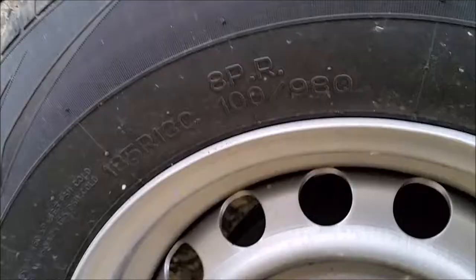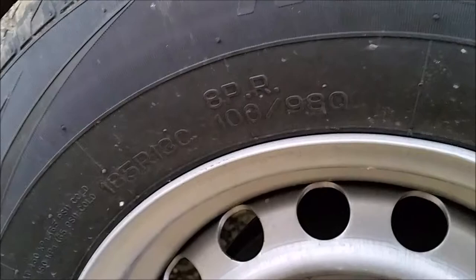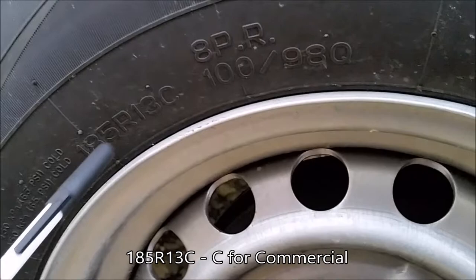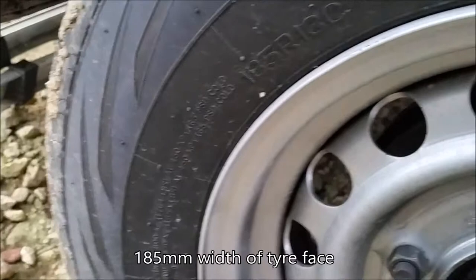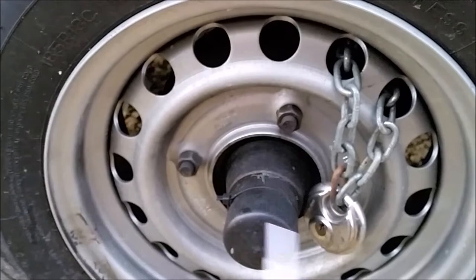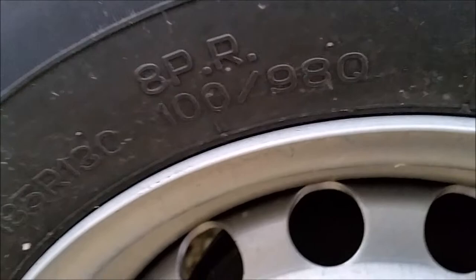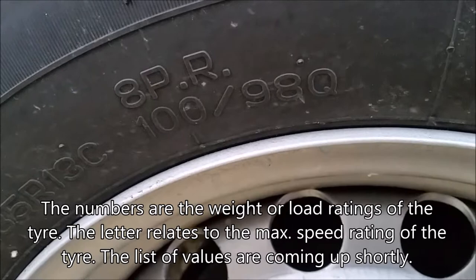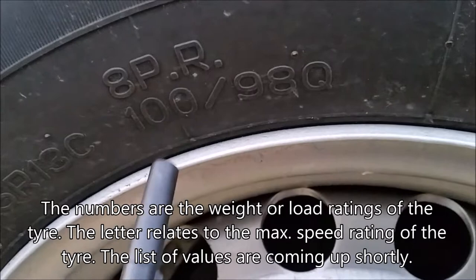There's quite a lot of important information regarding trailer weights that you can obtain from your tires. Use commercial tires with trailers. This is 8-ply radial — that's what that means. 185 is the actual width across the top of the tire, so in this case it's 185 millimetres. R13 is the rim size, which tells me this rim is 13 inches across. The important bit is these two numbers and this letter: 100/98 Q. These are the weight ratings for the tire. 100 means it has a weight rating of 100 on a single axle trailer.